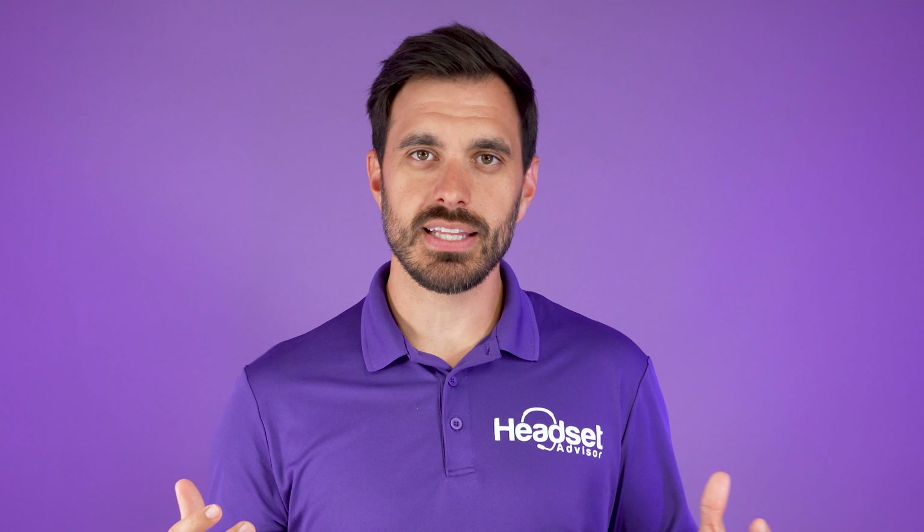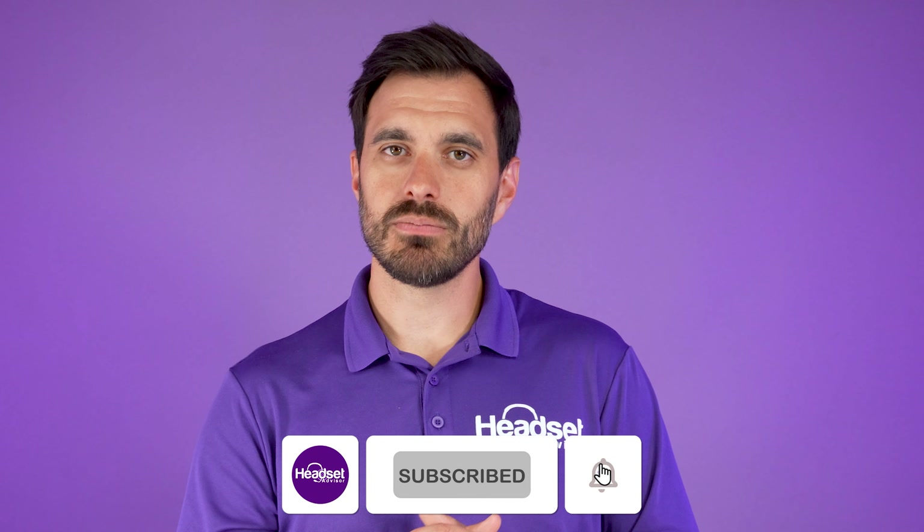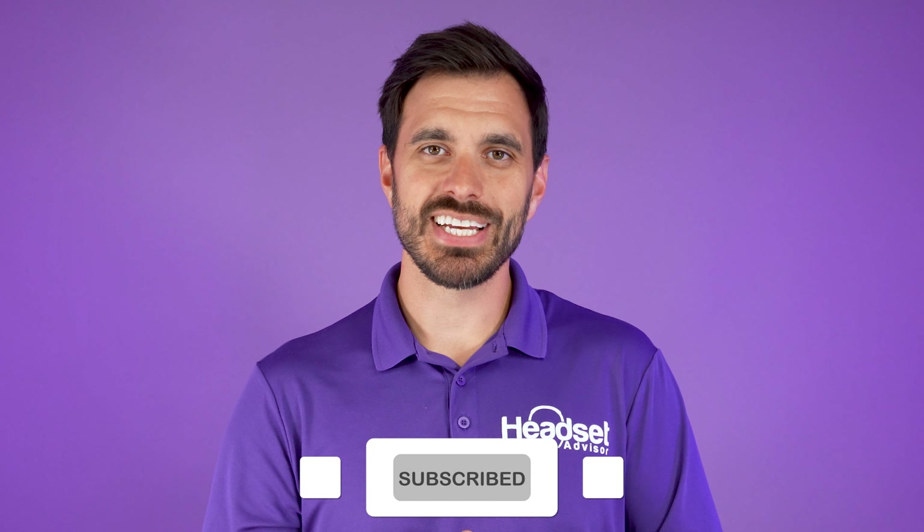If you want to check out the new JPL Agora video conferencing system, check that video out right up here. Other than that, thanks a lot for watching this video — don't forget to hit that thumbs up and subscribe button. We'll see you on the next one.